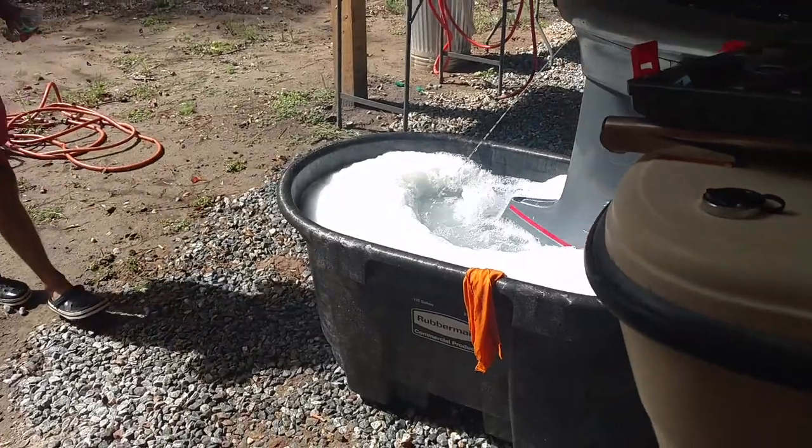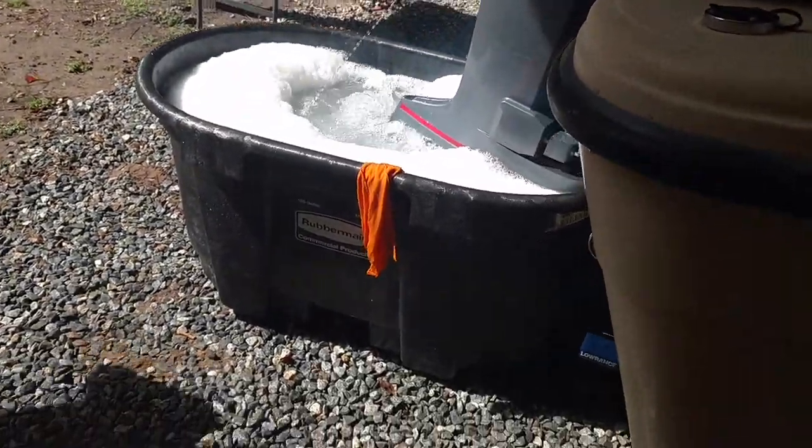This is how you plug the motor at home right here. That's a Rubbermaid 100.